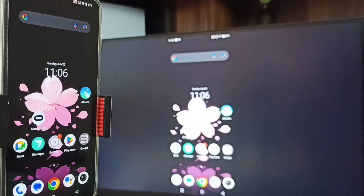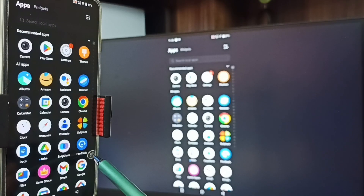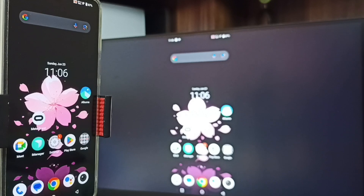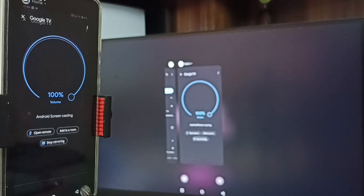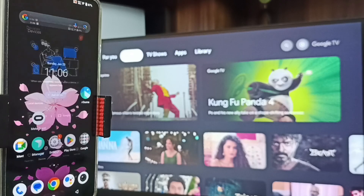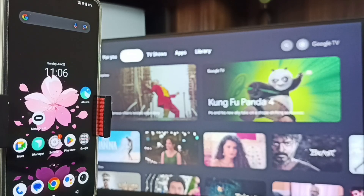See, Method Two is also working. Next, I will show you how we can stop this. Again go to the Google Home app, then tap on Stop Mirroring. Done. So these are the two methods. I hope you have enjoyed this video. Please subscribe to this channel, please like and share the video.